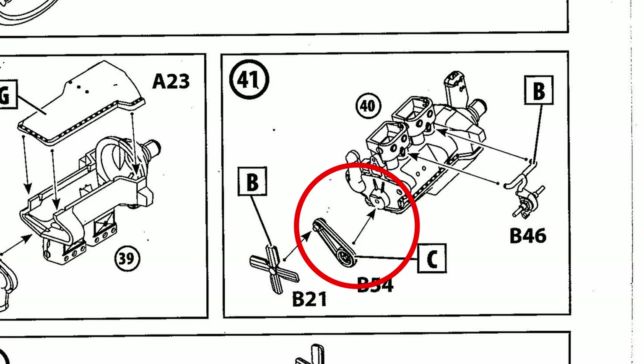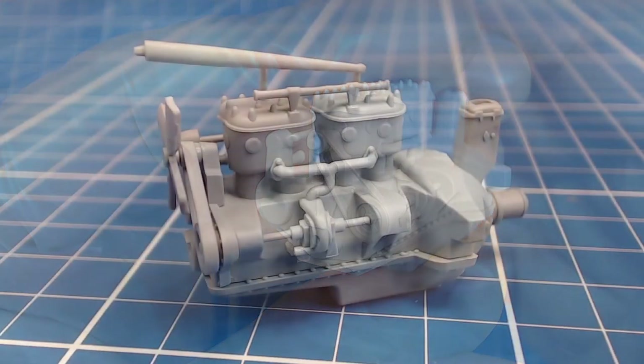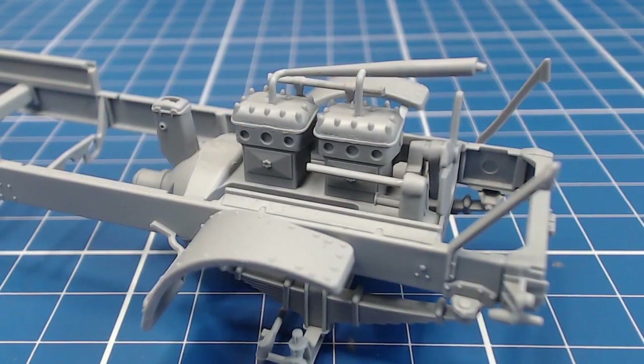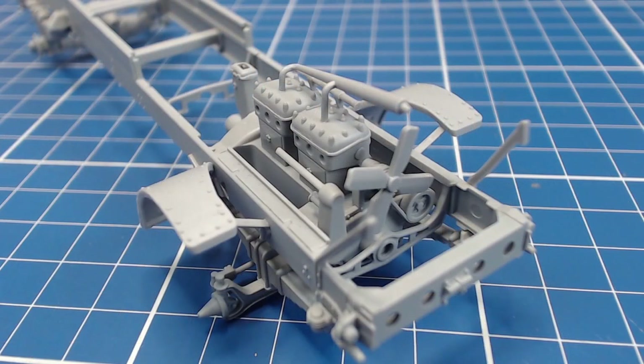Step 41 directs us to install the fan belt cog incorrectly. This is the correct installation — and fortunately the parts only fit if installed correctly. That aside, once built up, the engine looks great and it falls nicely into the frame. We could super detail the engine with wires and such, but we'll build out of the box to get a sense of the kit on its own merits.